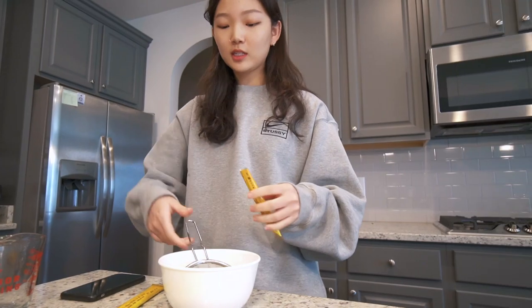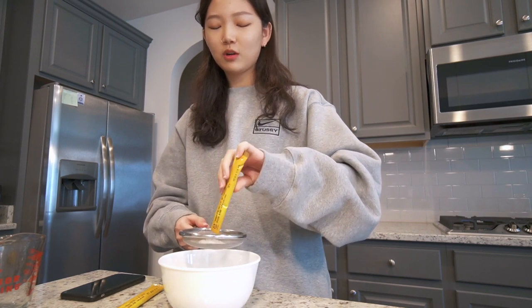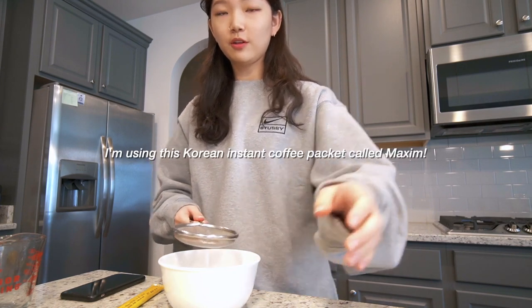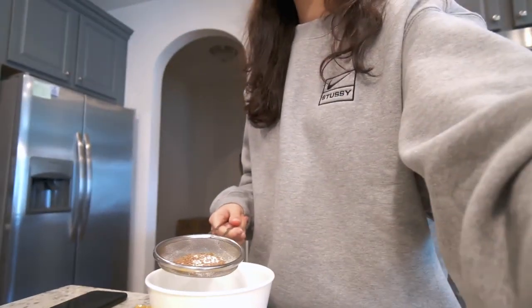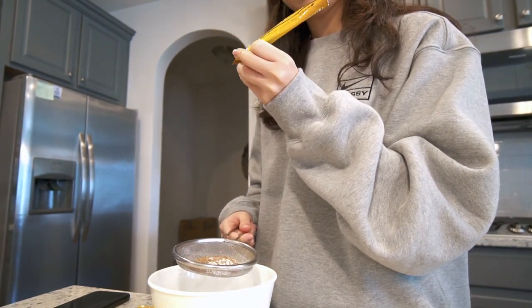I did watch some YouTube videos on this, so hopefully this works out. I'm going to filter out some of the instant coffee packet — you guys see this? It has that white stuff; I think it's like sugar and something that's supposed to make it taste like milk.